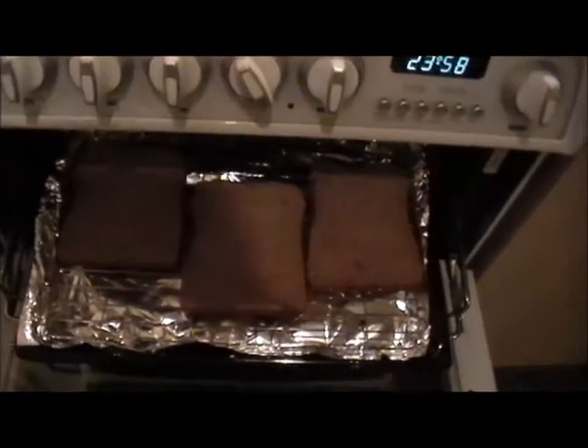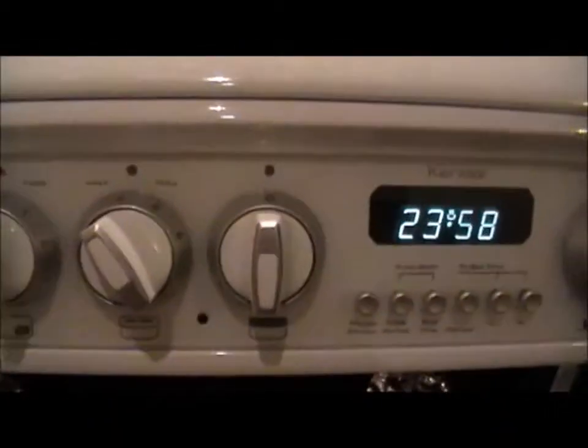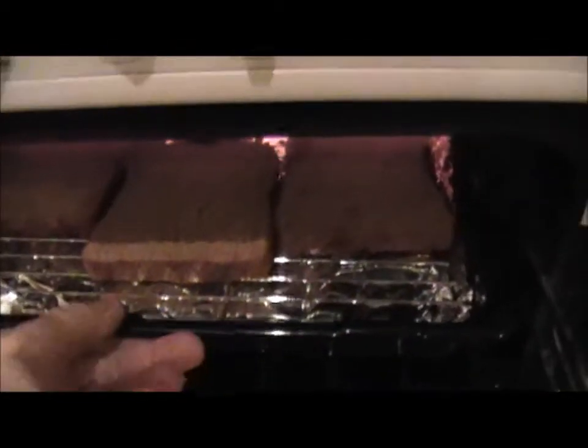Right then, I've taken three slices of bread, put it on the grill, turned the grill on — as you can see, nice and warm. What you do is you just slide the bread under the grill like so, and leave that for a bit. When it goes brown, that's when it's toasted.